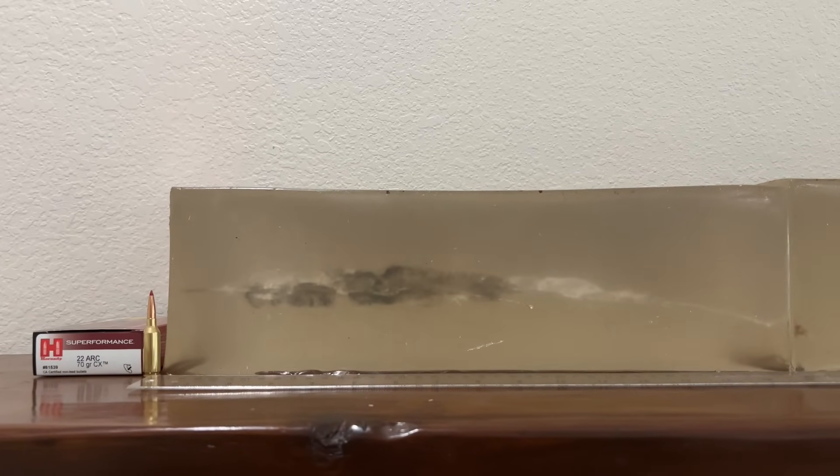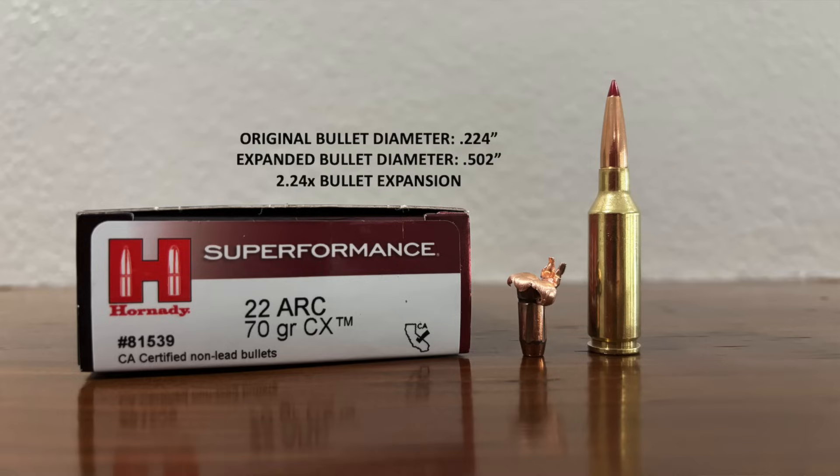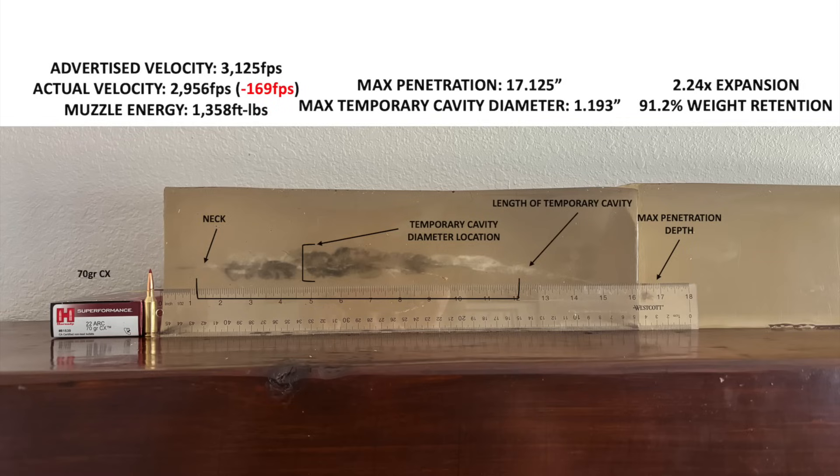I'll pull that bullet out. The recovered bullet weighed almost 64 grains, so just over 90% weight retention. There was some asymmetric expansion - it looks like the bullet lost a little bit of one of the petals sticking up, plus some parts of the petals on the left side of the bullet. It lost more mass than what I usually see from a copper bullet like this, but weight retention was still really good. It did expand to over twice the original diameter - not literally picture-perfect expansion, but pretty close. Velocity was also a little slower than advertised, but once again shooting it out of an 18-inch barrel, actually a little bit closer to advertised than what I observed with the ELDX bullet.